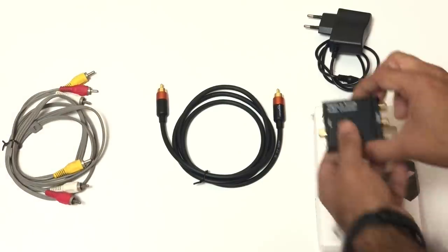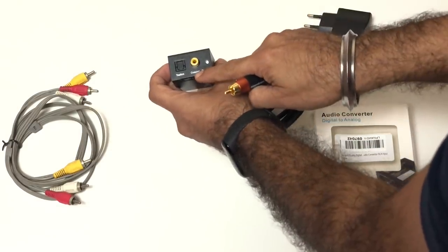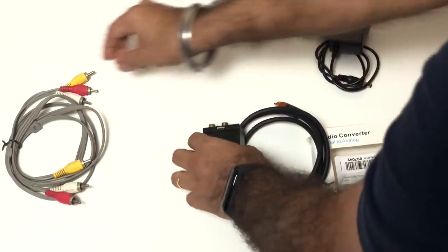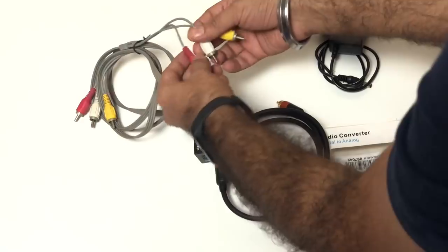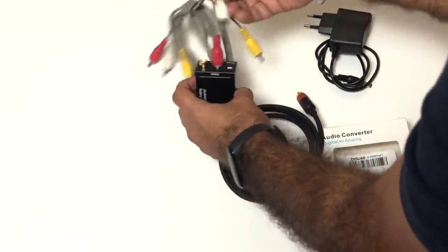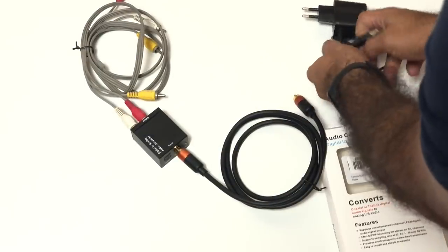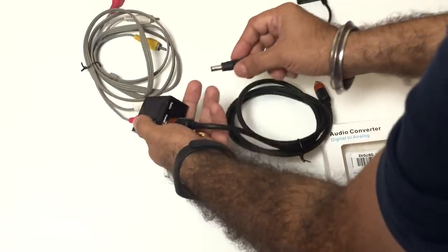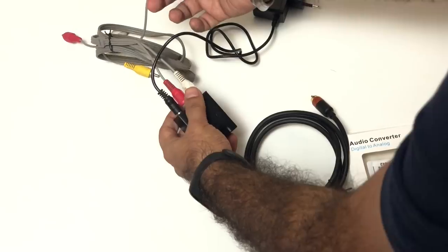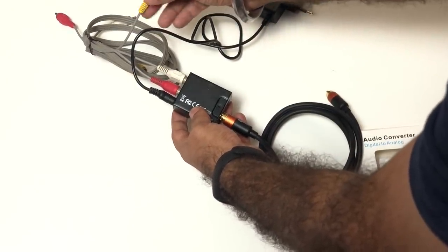First, take the digital converter and connect one side where it is written 'coaxial.' Then connect the RCA cable to this side — take the red and connect it to red, and connect the white to white. Take the adapter and plug it in. We don't need the yellow video wire because this is only for audio.